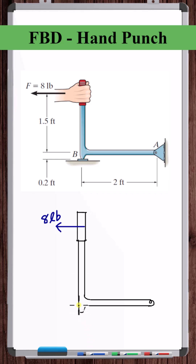We can redraw this to show the orientation of this contact point. Point A is a pin connection, which means it supports forces in the X and Y direction, but doesn't support moments.